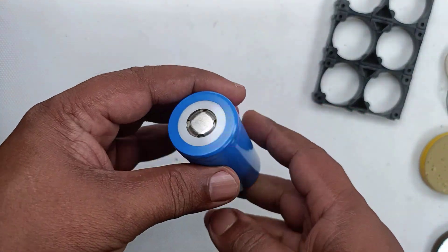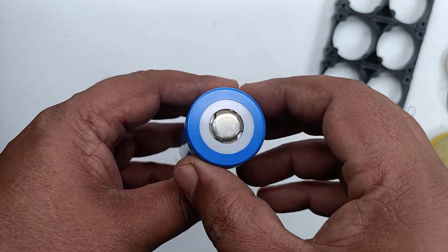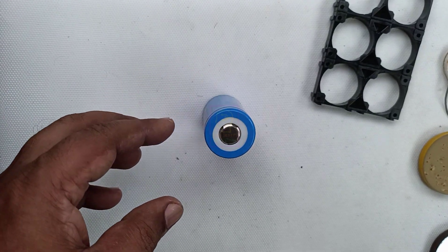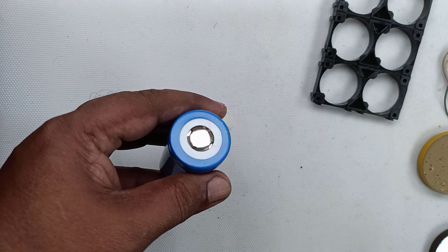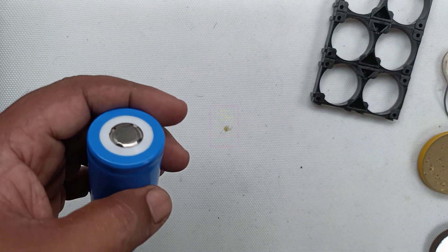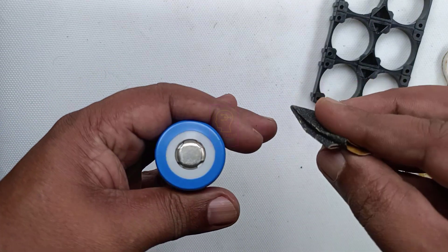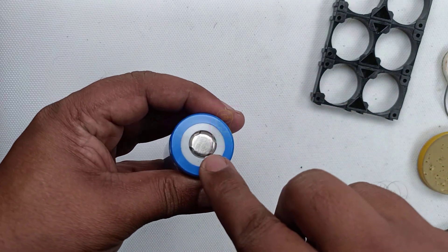I do not have a spot welding machine, so I will be soldering the wires in this battery pack. Before soldering, we have to clean the surface of the battery terminals. It is tedious to clean them with a knife. Instead, use sandpaper — just rub it on top of the battery terminals once or twice. That is enough to clean the entire surface.